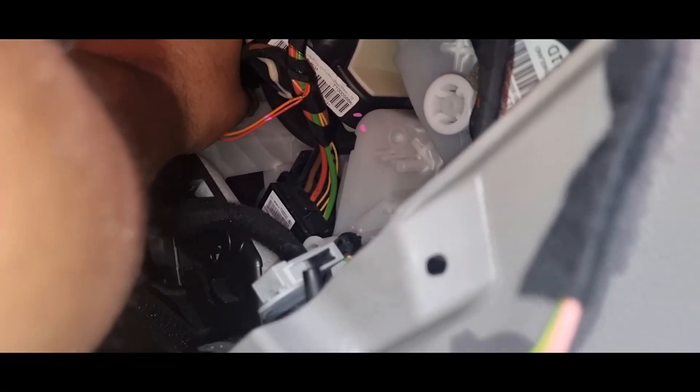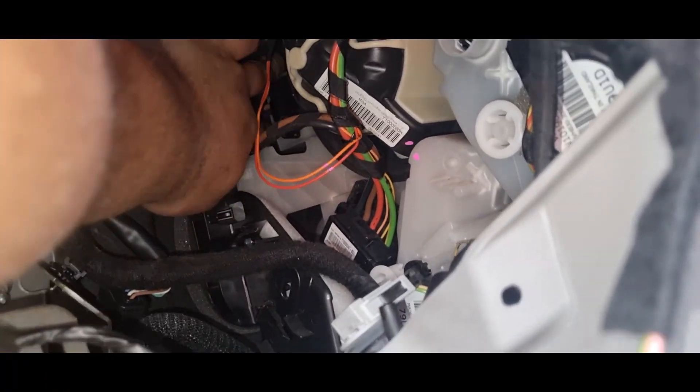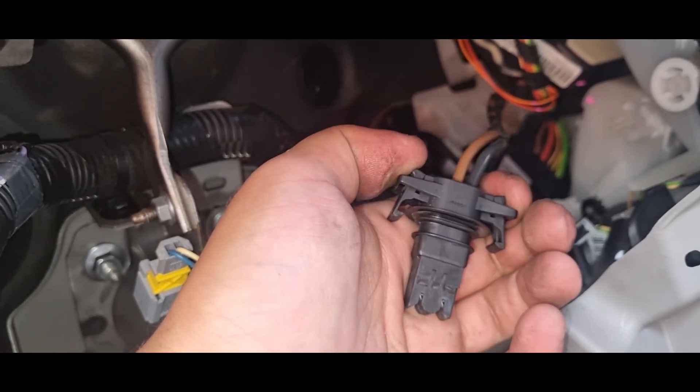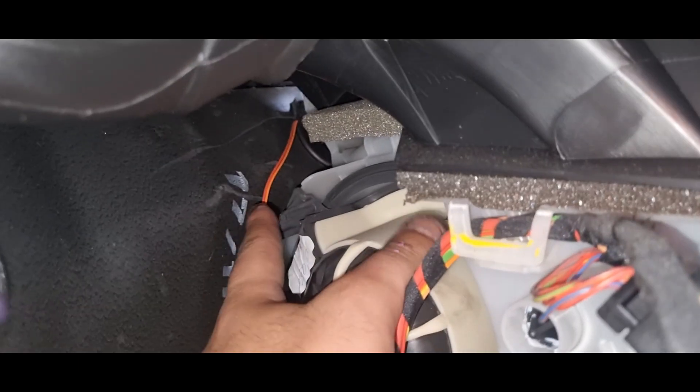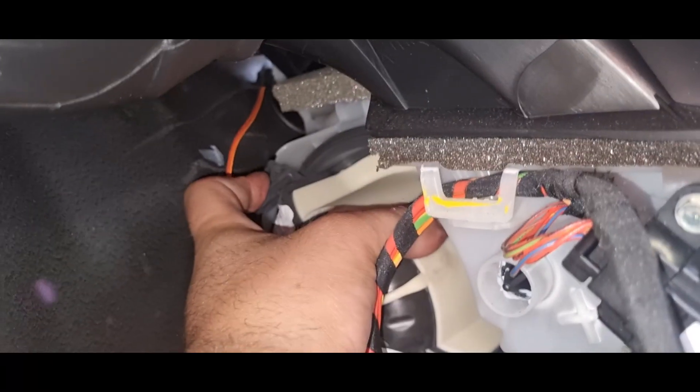We'll detach the plug for the heater blower motor. On either side, push it in on both sides and then just pull the plug off the blower motor.